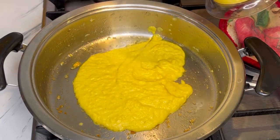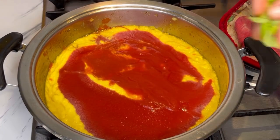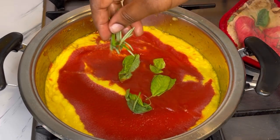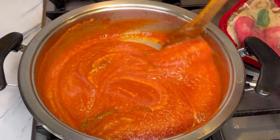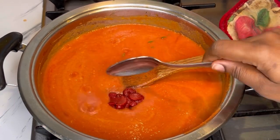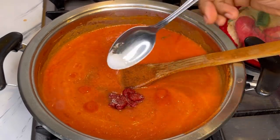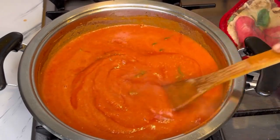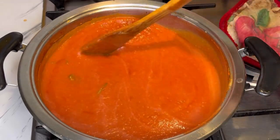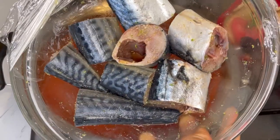Once it looks like that, add it to your blender, blend it smooth, and add it back to the saucepan. I then add in my tomato puree — if you don't have this you can use fresh tomatoes, remove the seeds, blend, and add it in. I went ahead and added in fresh basil leaf and rosemary, stirred to combine, then added about a tablespoon of tomato paste, vegetable seasoning, and just a little bit of salt. Stir together until well combined and then add in the fish.